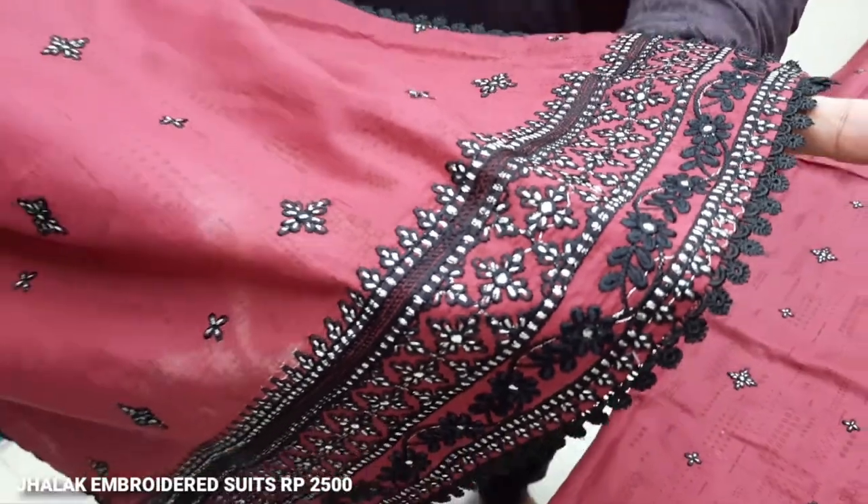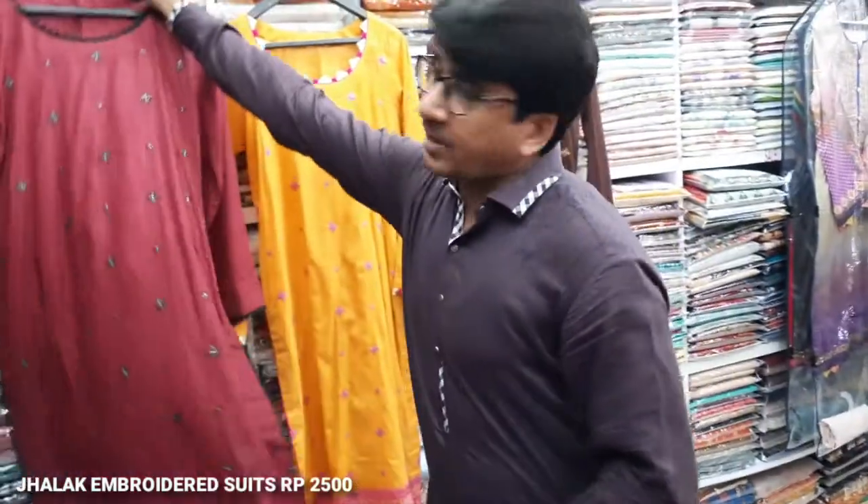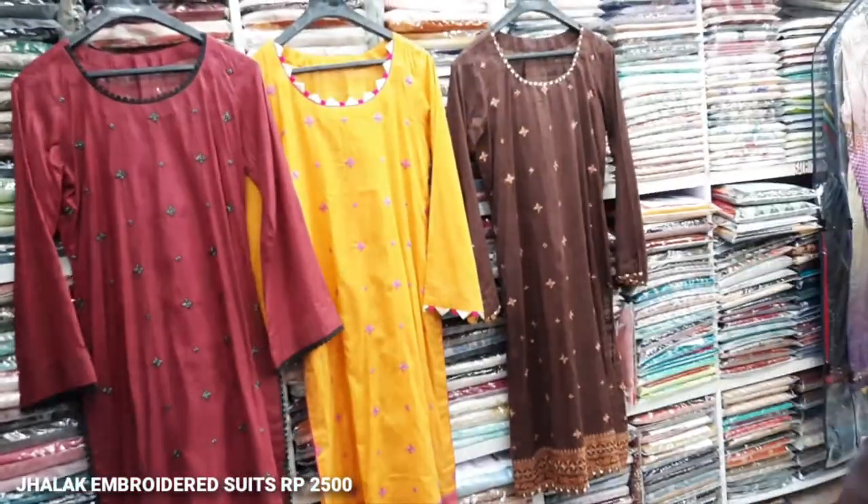Is this the Traderware? Yes, the Traderware. This is the Traderware. And the cost of this? This is £25,000.